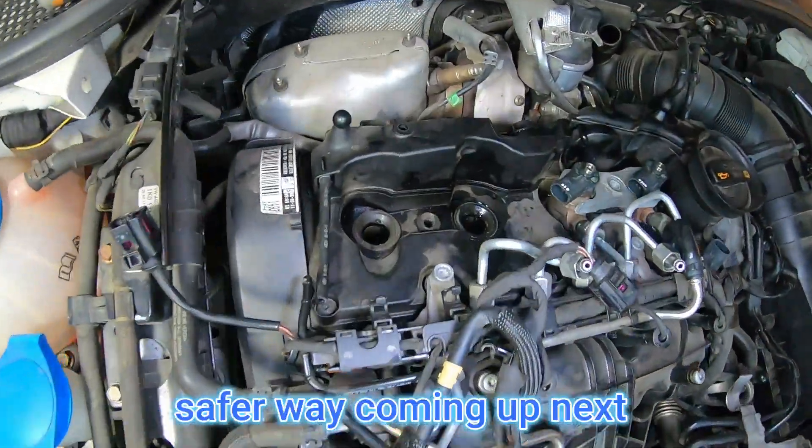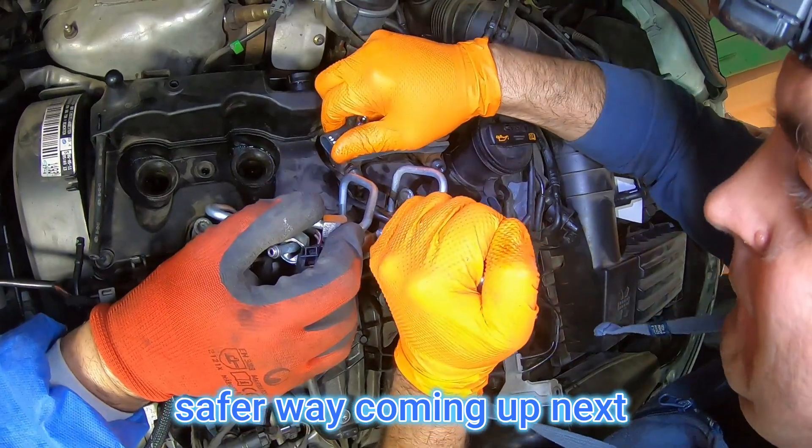We were also replacing the valve cover on this car so it didn't really matter if we damage the cover or not.